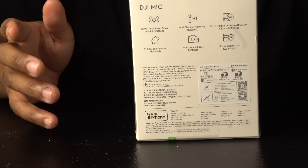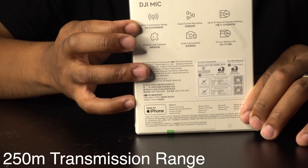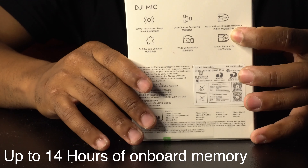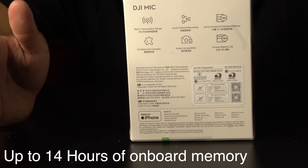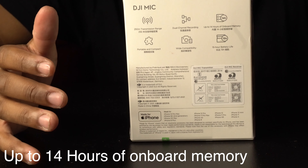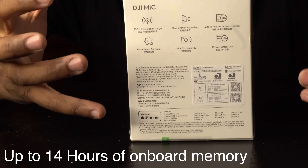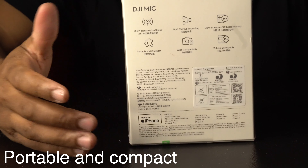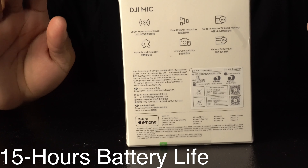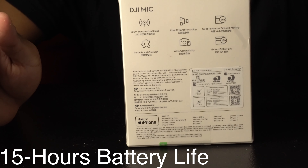On the back of this box there are some features listed. The first one is a 250M transmission range. The second one is dual channel range. The third one is onboard memory — so you can record audio and then go to your computer and take that audio off the mic. The fourth is portable and compact. The fifth is wired compatibility. And the sixth is a 15-hour battery lifespan.